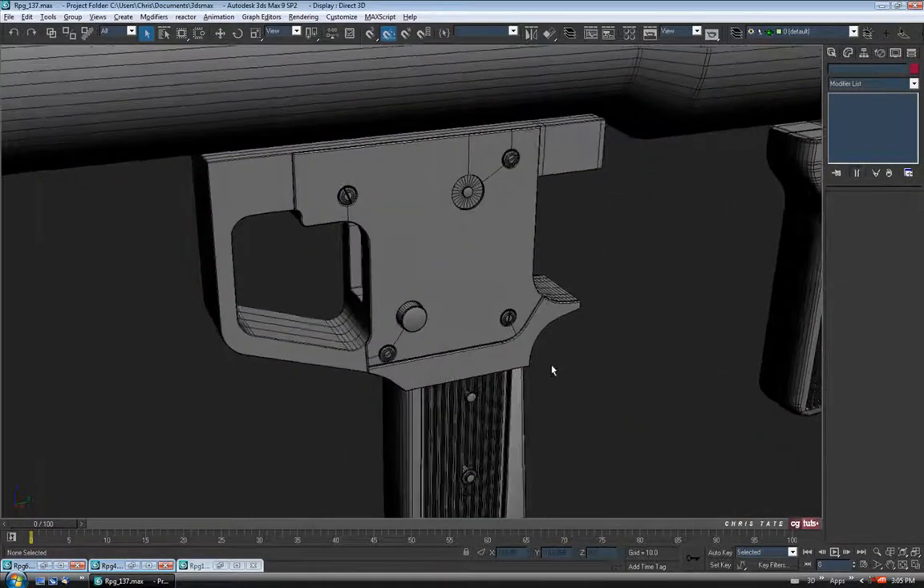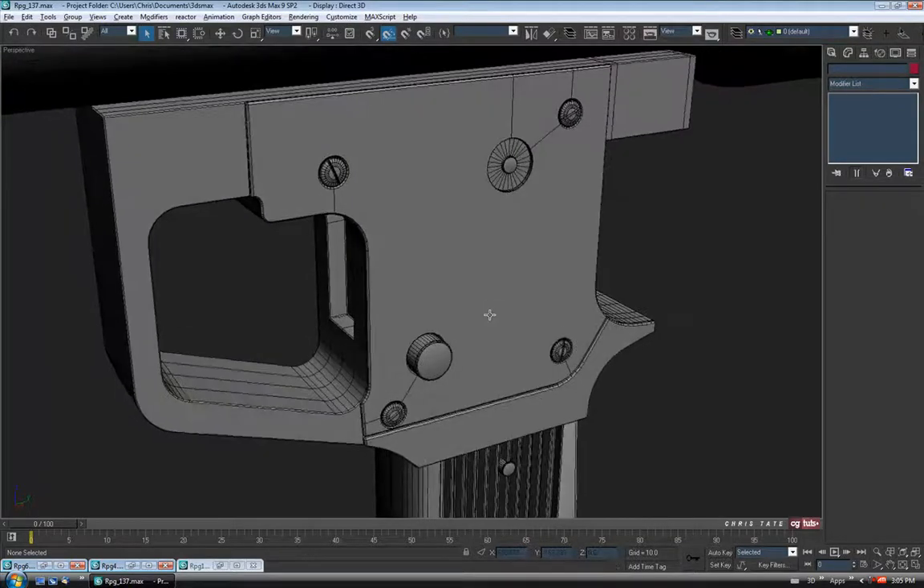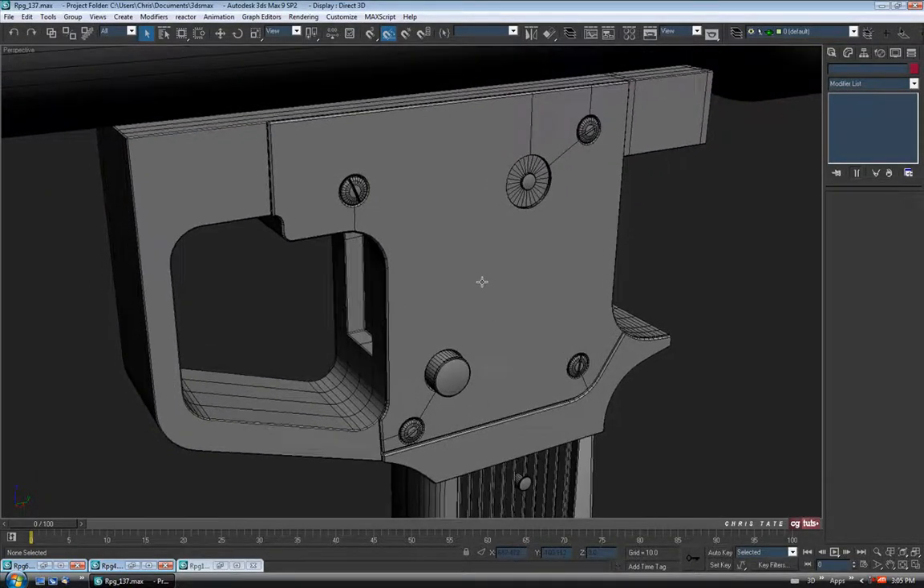So we're making some progress here. I know it's really slow, but we should be done with this fairly soon — just got to add the Trigger and the Hammer and I think we're pretty much good to go. Let's do another save.